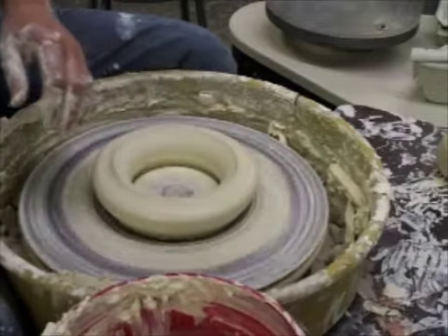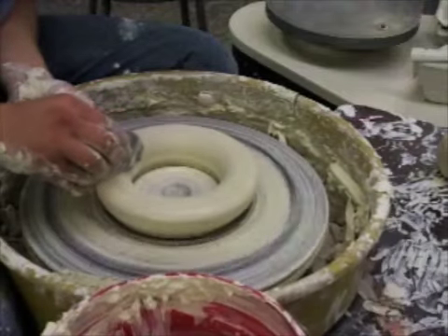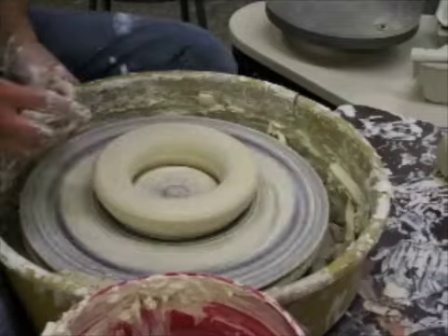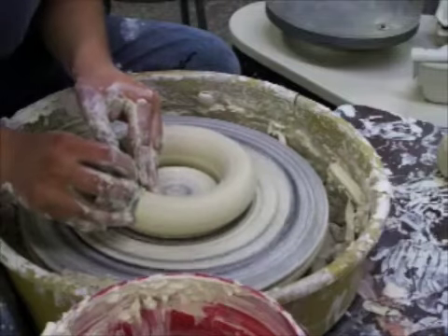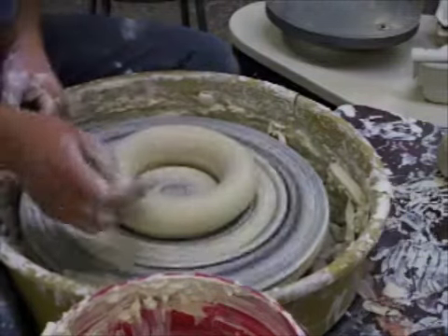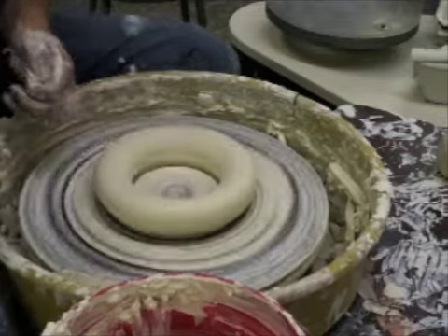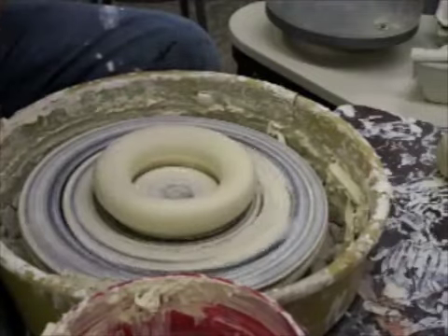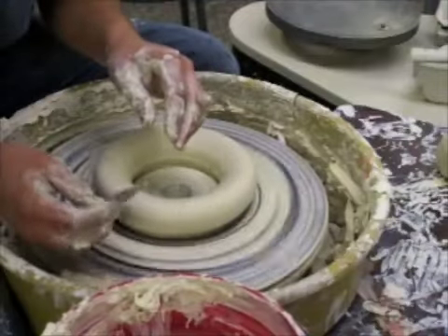Then you're going to remove that ridge with your flexible metal rib of death, kind of by scraping it. Then I'm going to round it off — press on the outside, going all the way around, making the donut shape. You don't use it right away; you're going to let it dry some, flip it over, and trim it to be perfectly round. So this is the start.